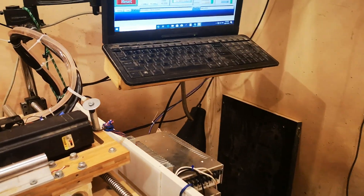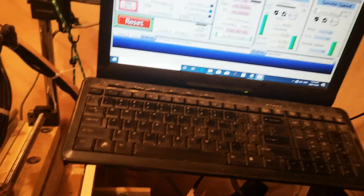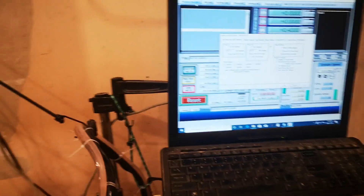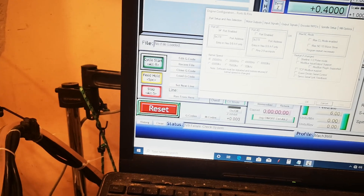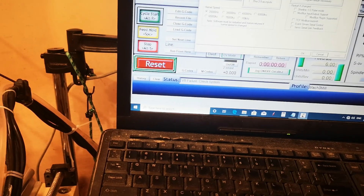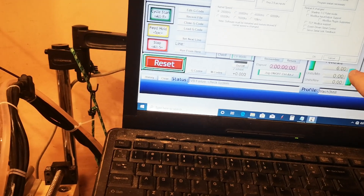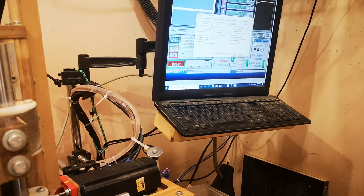Specifically, the units-per-minute feedback — which tells you how fast it's going — was always in error if the kernel speed was above 25 kHz. If I programmed 30 inches per minute at a higher frequency it might show 150 or 200 — inaccurate. But at 25 kHz and 30 inches per minute, it shows 0 to 30 accurately. So I'm running at 25 kHz.